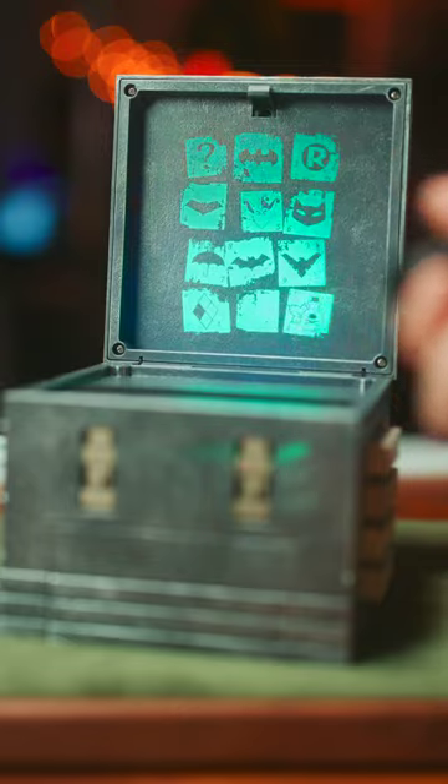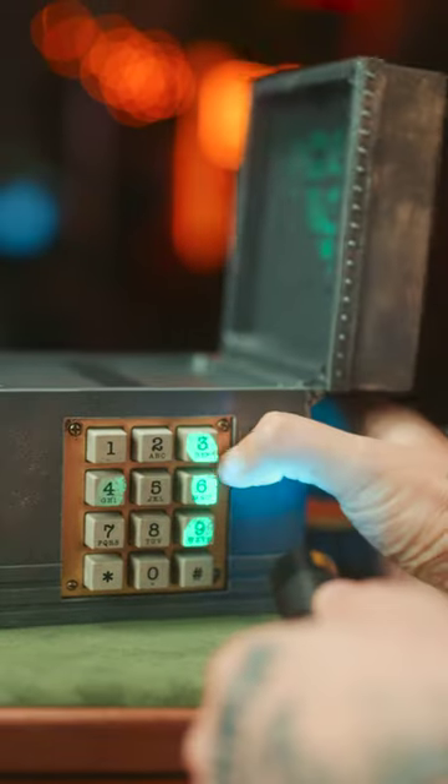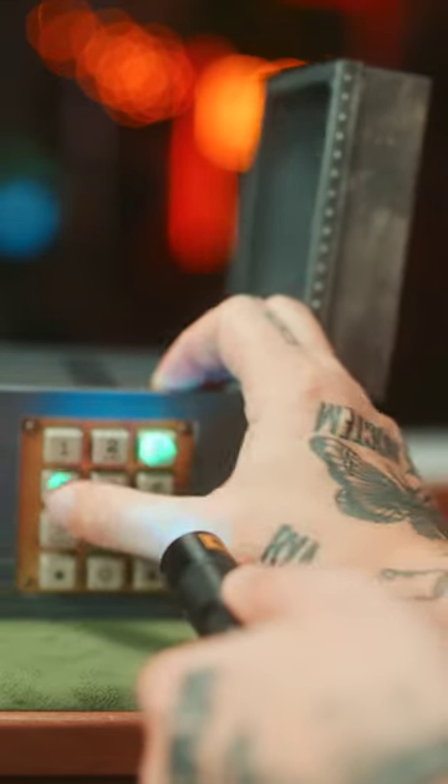On the back here, you have a bunch of symbols. Match those symbols with the symbols that are on here, and that should give you your number: three, six, nine, four.